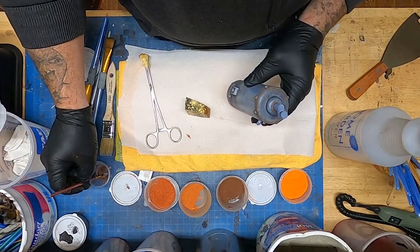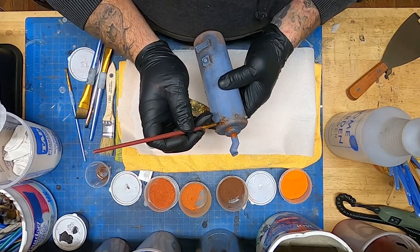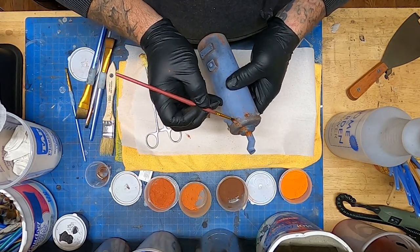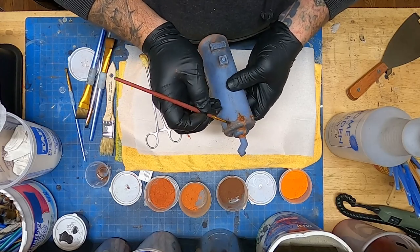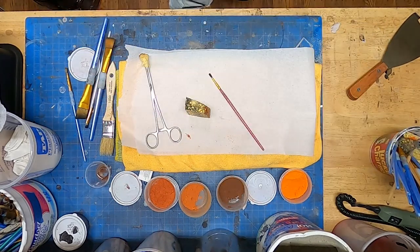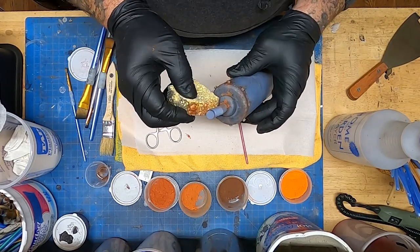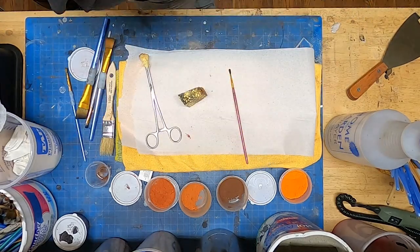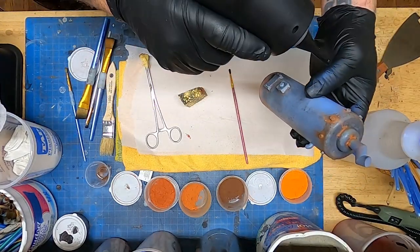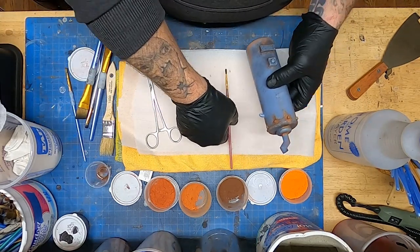I've got a bunch of different brushes — I use them for different things. Small brushes to get into small areas, bigger brushes for bigger areas, and dry brushes for dusting off excess. I always have quite a few different sizes on hand, plus a few different pieces of sponge — really helpful. I'm going to go back through with this lighter orange and rework over the top of the brown. You start with your dark base — that's your old rust — then you've got new rust forming on top, which is a lighter color, and that creates all these layers.